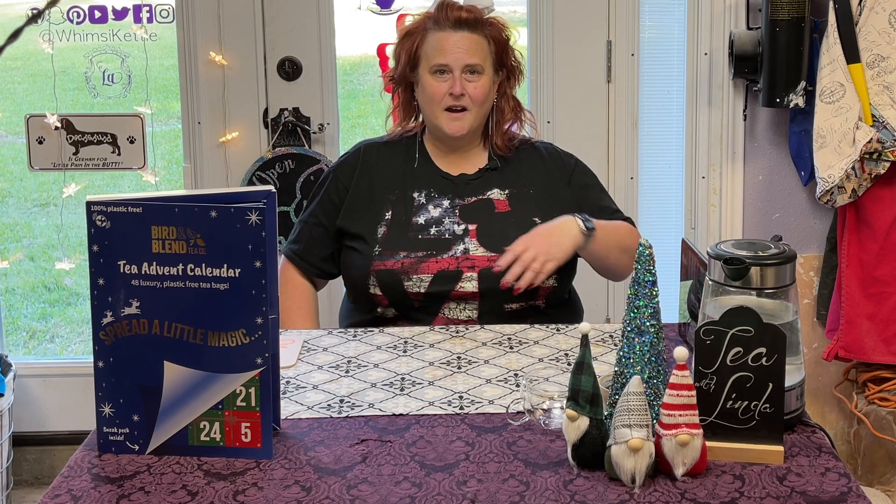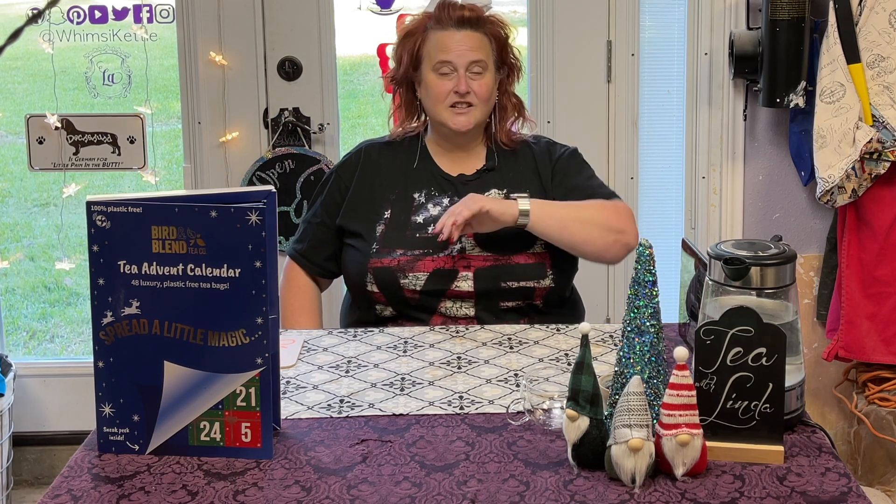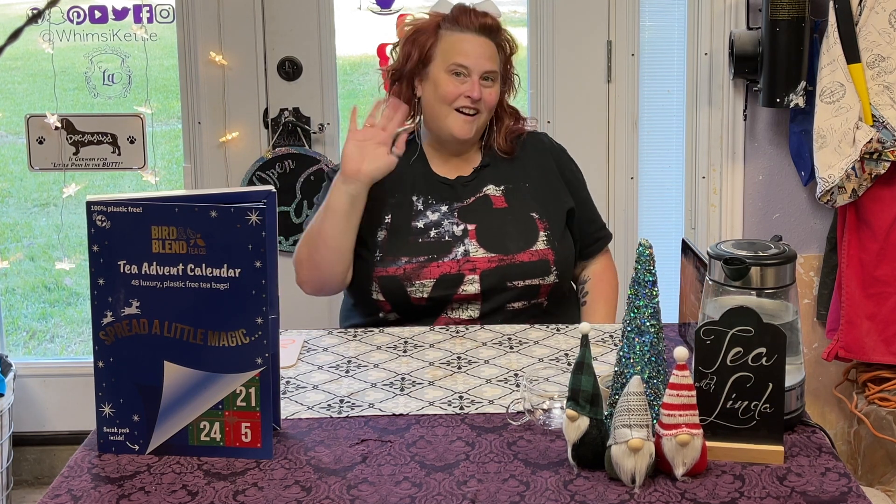Well, hello there, and thanks for coming by and having tea with Linda. In case you didn't know, I'm Linda. Hi!